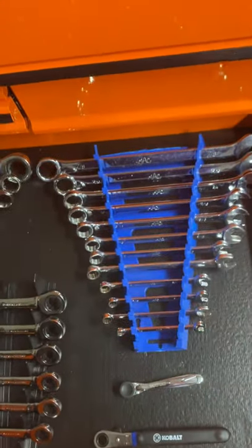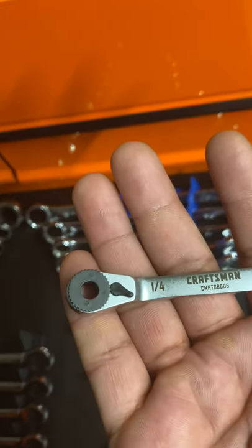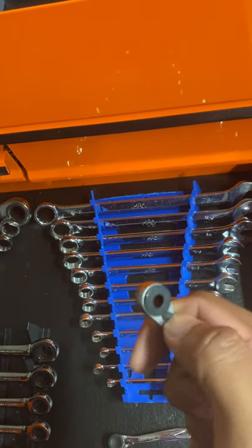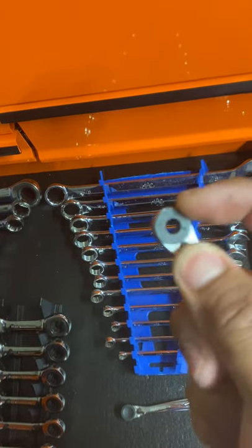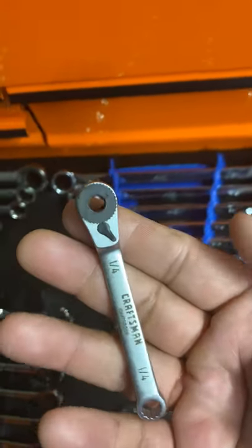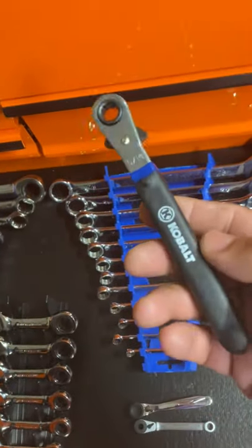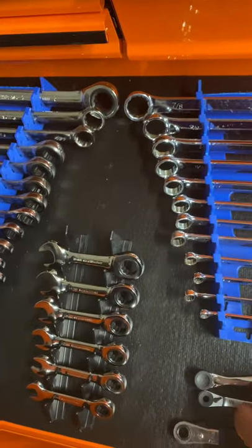Same thing as this Craftsman here — I've had this for a while, never used it. It's reversible and the ratchet mechanism is metal. I picked this up at Lowe's a while back, can't complain. And then of course your battery terminal tool — Cobalt from Lowe's. I haven't had to use it.